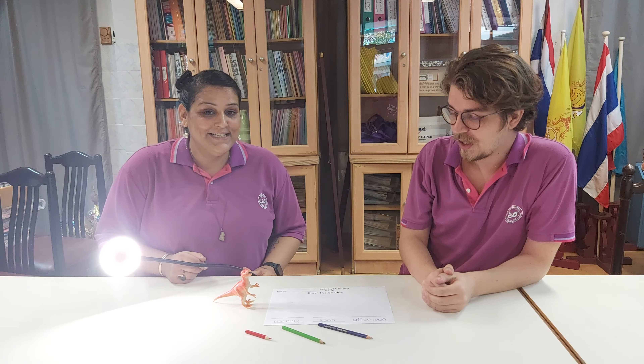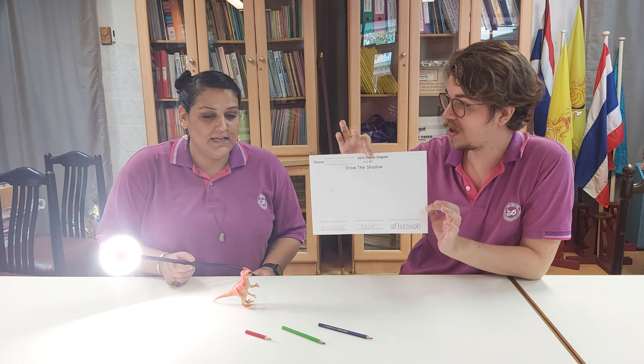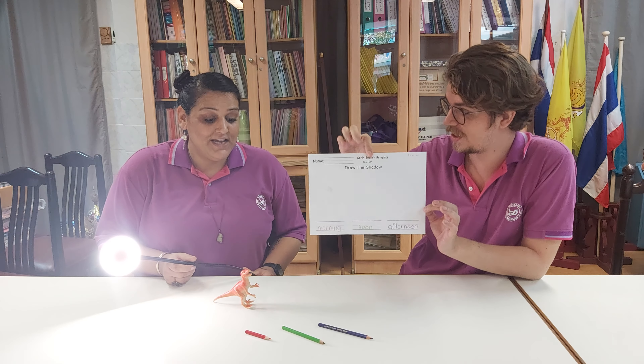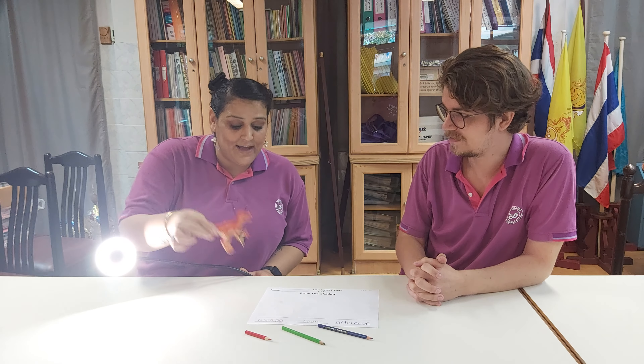We are going to need our 'Draw the Shadow' worksheet. We're going to need a toy. Today we have a dinosaur, but you can pick a toy that you like — a small toy so it can fit on the paper.